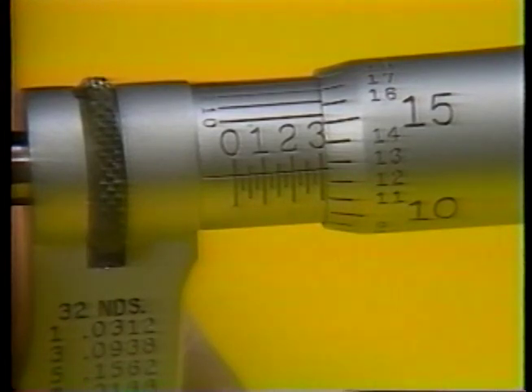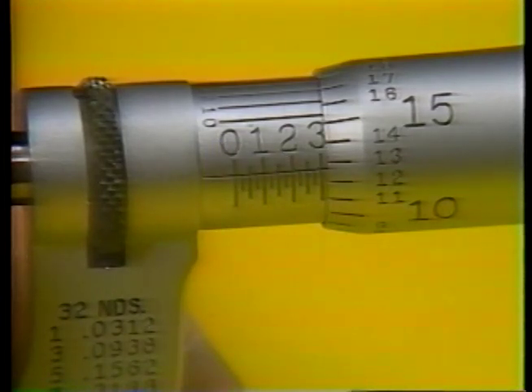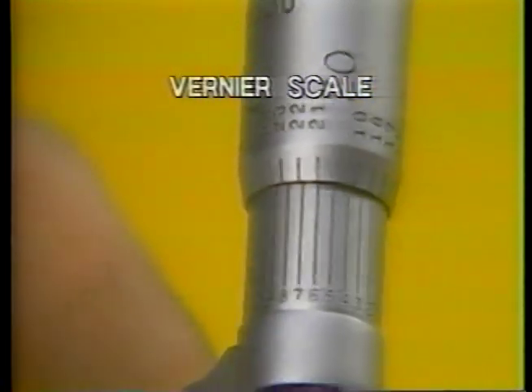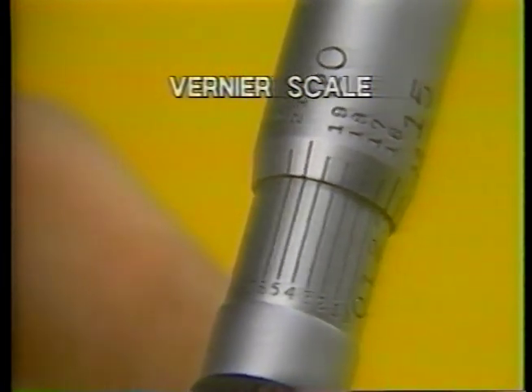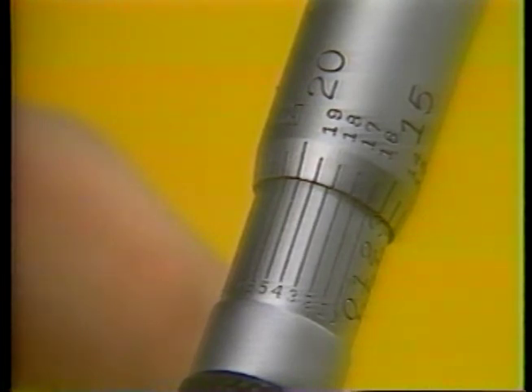However, when a graduation on the thimble scale does not line up exactly with the barrel scale reference line, a measurement between thousandths of an inch is indicated. In that case, we record the lowest of the two thimble scale graduations. Then we have to use a third scale — the vernier scale — a feature of many outside mics. Located on top of the sleeve, the vernier scale has graduations that allow readings down to tenths of a thousandth of an inch, or tenths. On this micrometer, the vernier consists of ten divisions engraved on the barrel, each representing one tenth. Because you need to use the vernier scale only when measurements fall between thousandths on the thimble scale, you read the vernier scale last.